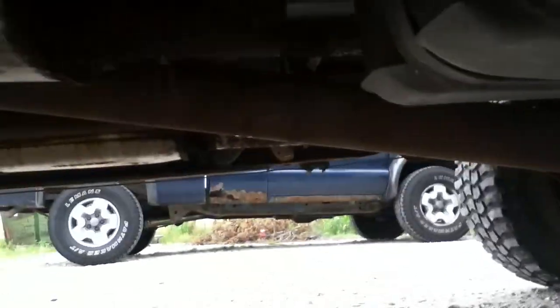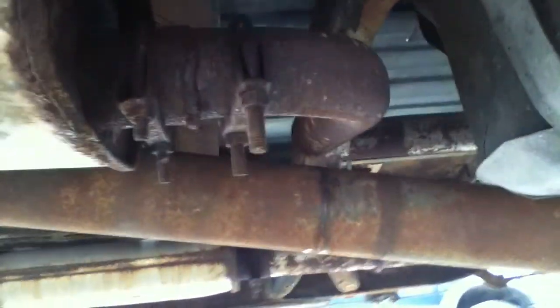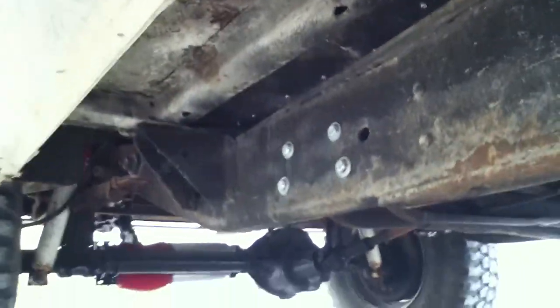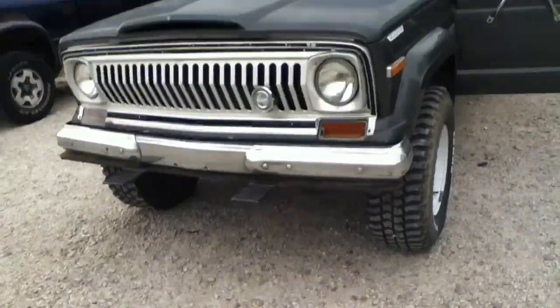It's definitely a 70s frame, but it's not like rusted out or anything nasty. Got some new stuff in here — new shocks, brakes, all those goodies. Little action from the underside here; the motor is real clean. It's real nice for an old J4000.